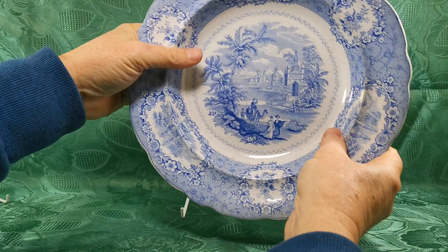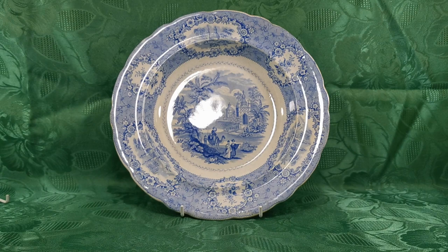A beautiful and rare English soup plate, 10.25 inch William Ridgway, pattern Oriental, date range 1830 to 1834. Thanks for watching.